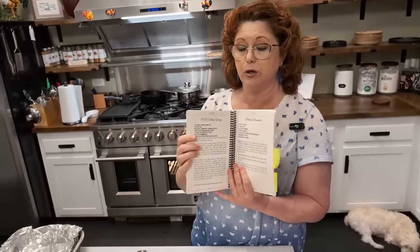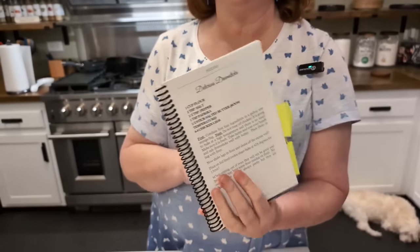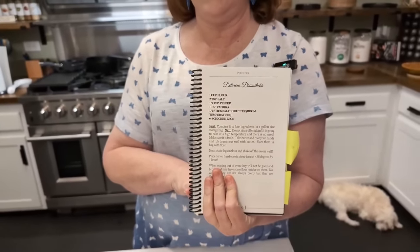This recipe is in our second cookbook. I used to make this recipe for my kids — it came out of a kid cookbook and they loved it.